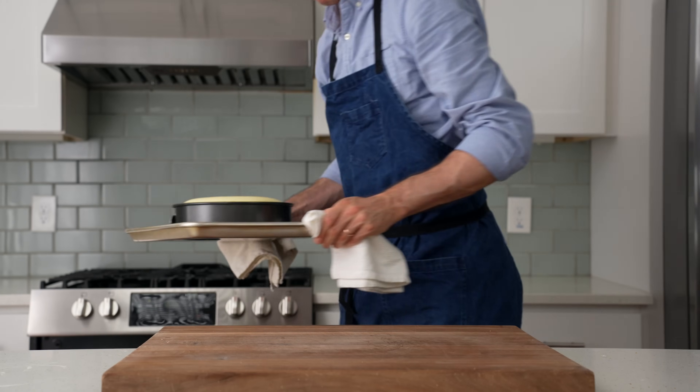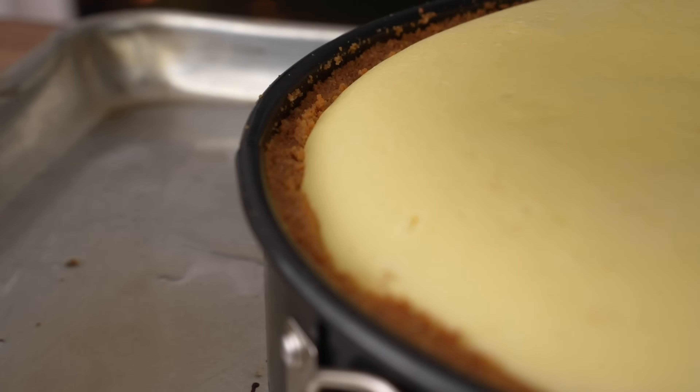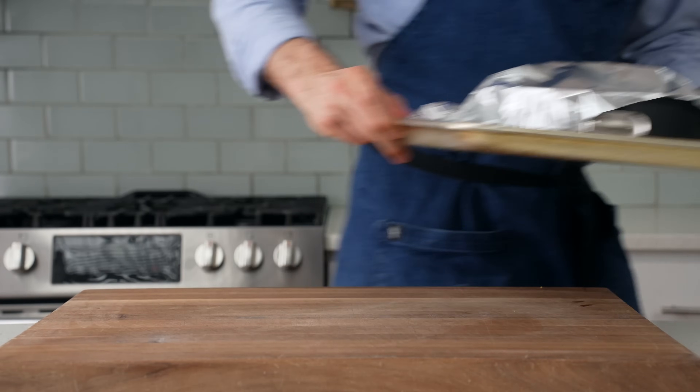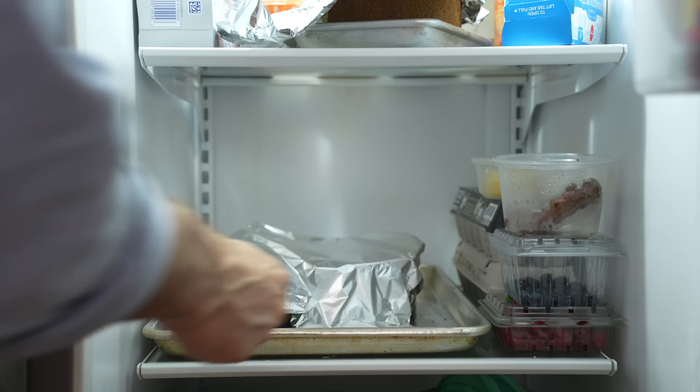After one hour of baking and 45 minutes of door-closed cool-down time, this cheesecake is ready to pull out. From here, I'm going to let the cake fully chill to room temperature, and then I'll eventually move it to the fridge, tented with foil. This cheesecake needs at least 10 hours before you want to eat it, preferably like 24. It takes a really long time to become cuttable.